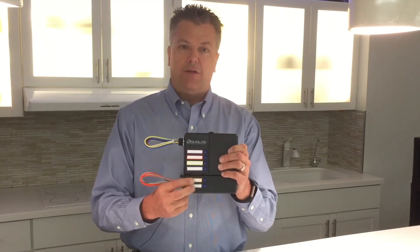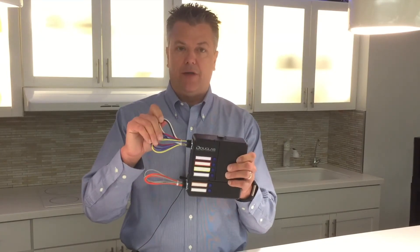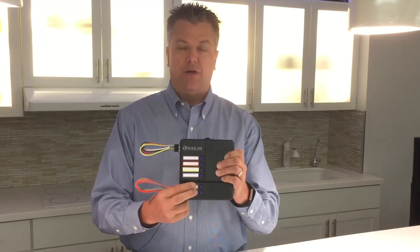Under normal operating conditions, you can turn the emergency lights on and off and you can dim them, but if utility power fails to the main unit, then the emergency lights get forced on to full bright.